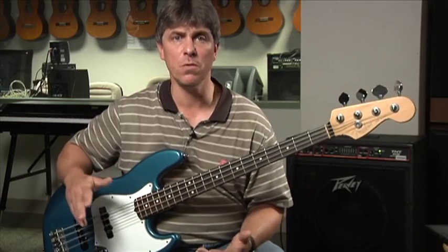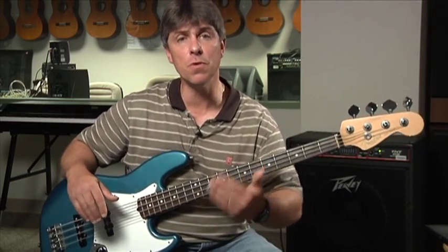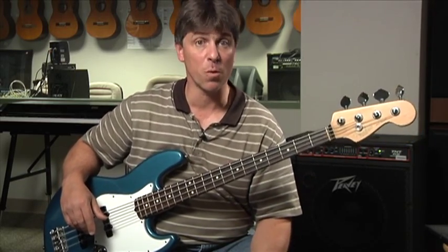Give it a try. Try lots and lots of different patterns. The more you do it, the more you'll develop a vocabulary of patterns that you know you can use over each chord change. You'll get better and better at it with more practice. Give it a try and good luck.